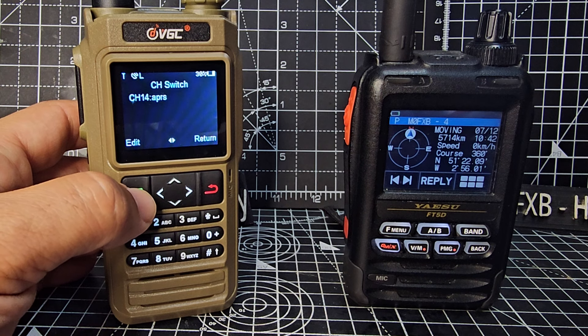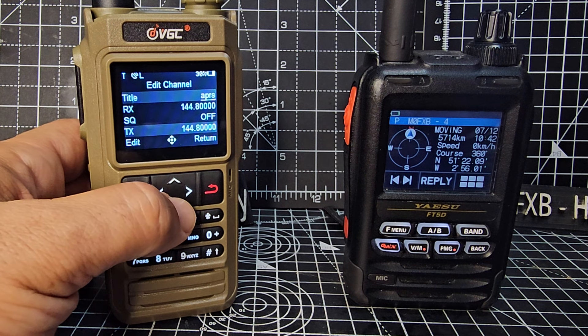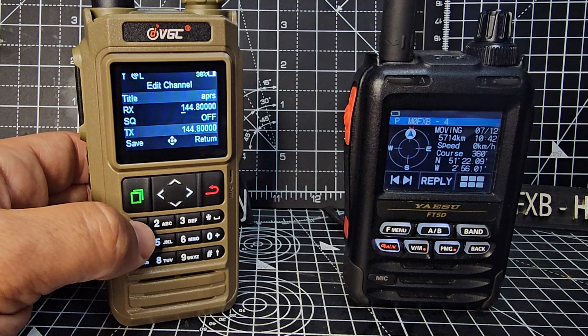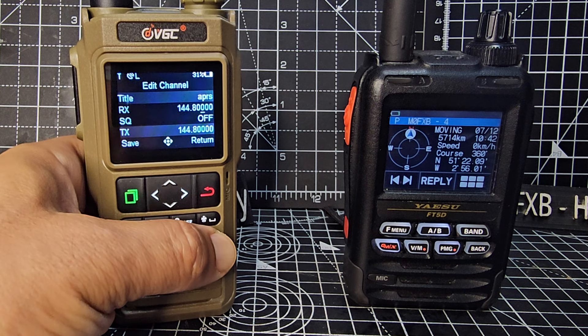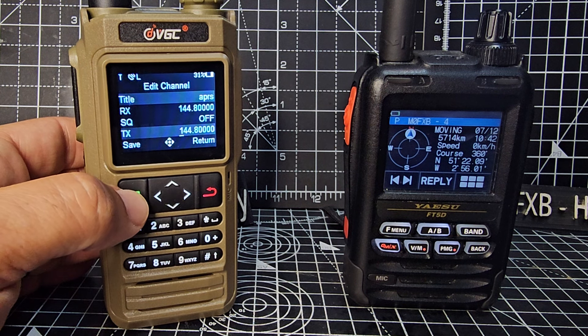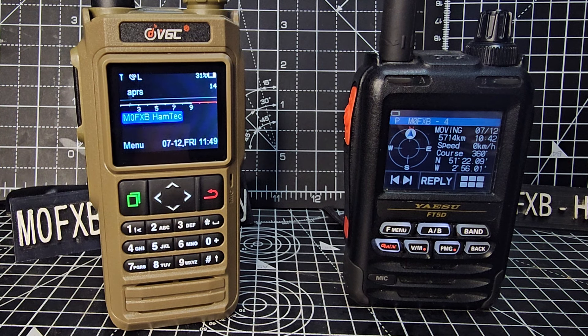We're going to edit the one we've already got. Press edit, and then you can give it a name at the top. As you go down you can change the frequency. The way you change the frequency is you type it in: 1, 4, 4, then 8, all the zeros. Then go down, change anything else, and when you're done just click save. Now we've got the right channel — go back to the original screen and it says APRS.